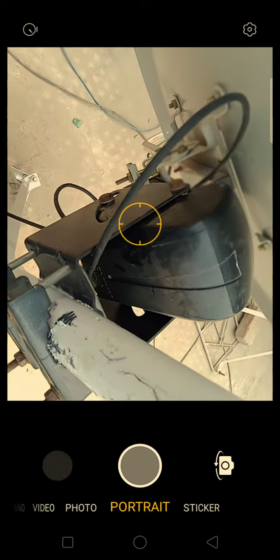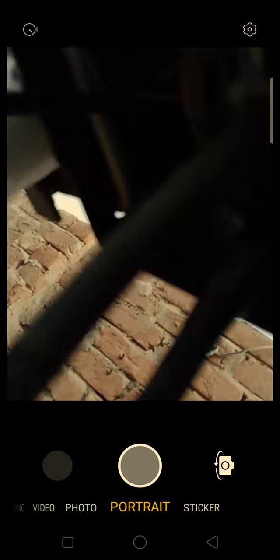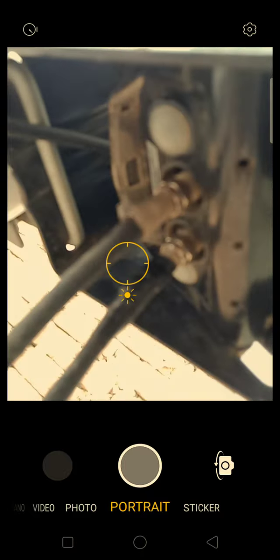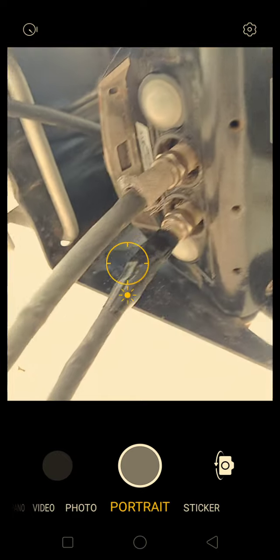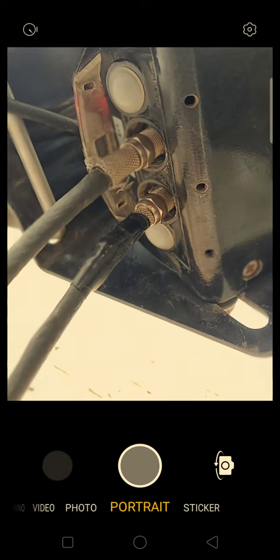After that, you have to set it for the receiver. In the receiver, you have to connect the cable from the LNB. It will come to the LNB port. The cable is coming from here.